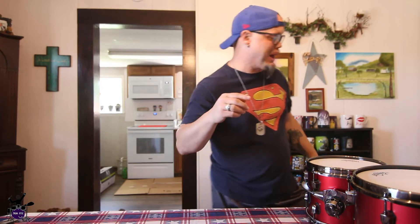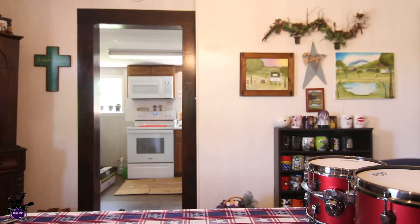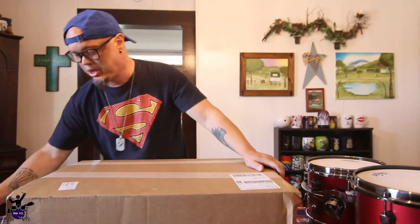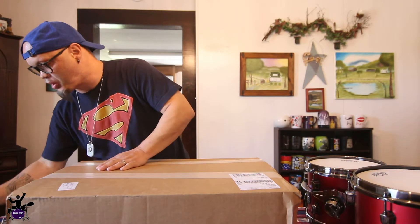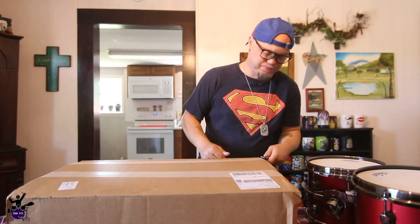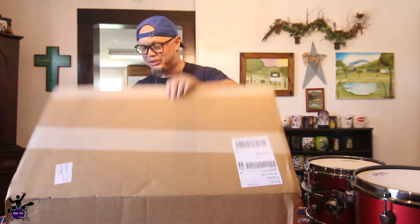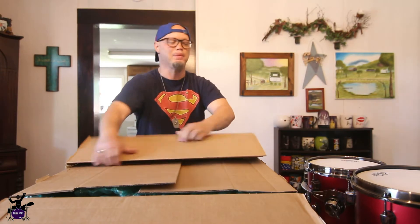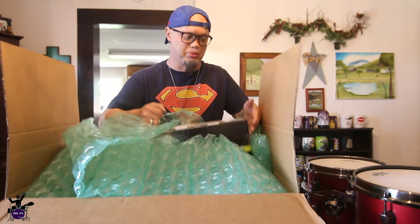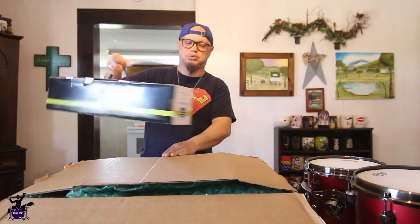Let me show you what this hardware looks like. I'll be honest — I already opened one of the hardware boxes because I wanted to see what it looked like. I'm going to show you how it's packaged. The last time I bought my Tama Superstar Classics, the stands were all just loose on the sales floor. I thought the black-plated hardware would look really nice with this black brushed metal on the kit. I've got five stands — I'm just going to pull one out.